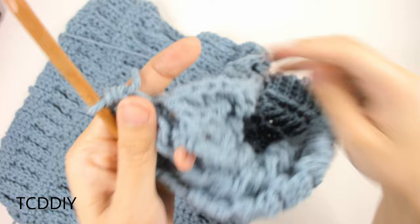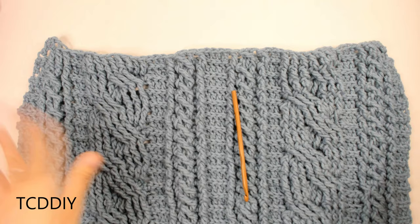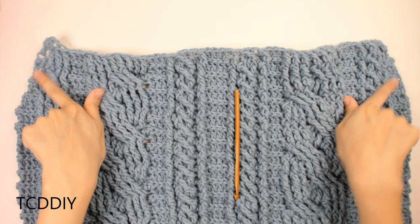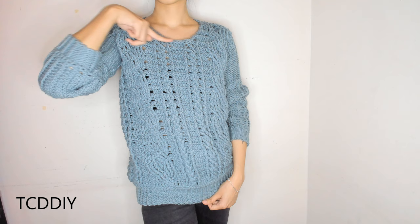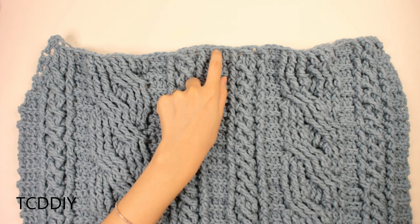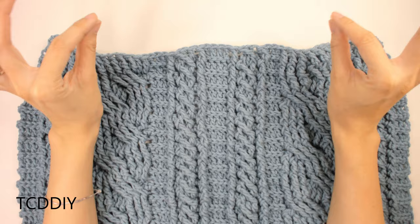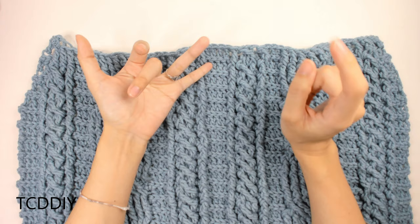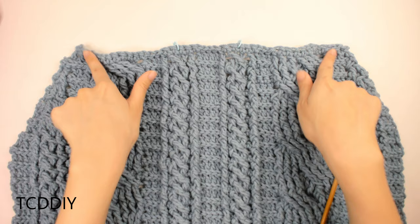This is what we should have so far — a couple of decrease rows done and it's starting to taper up a little bit. Continue tapering until this portion reaches about 2 inches or 5 centimeters below the base of the neck, then we'll work on the collar.